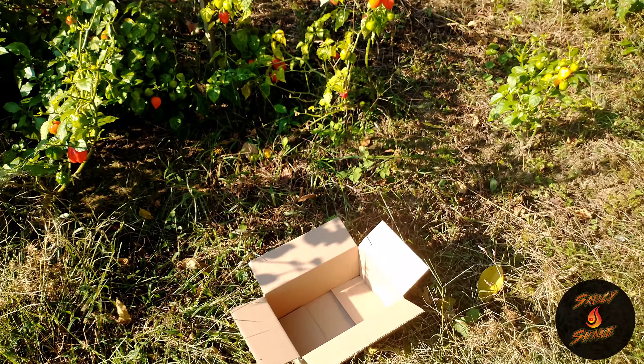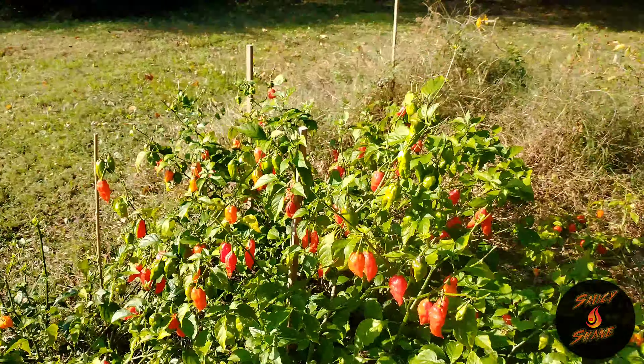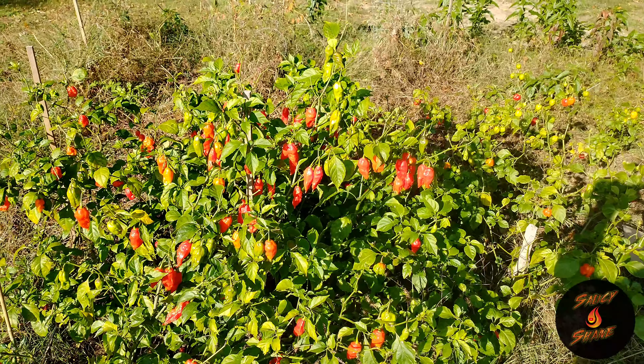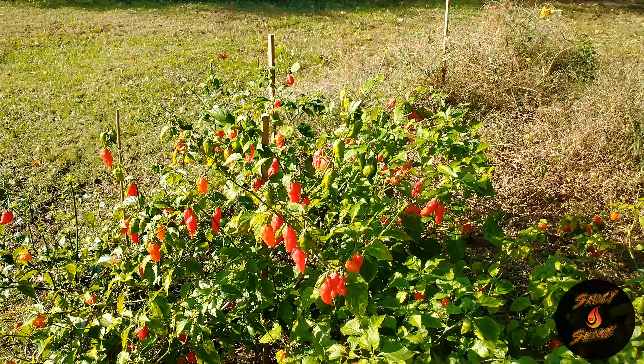That box right there is for our good friend Blake Hurst. We're gonna put some peppers in that bad boy, a one chip challenge, some stickers, and send it to Blake Hurst. So what I'm gonna do now is take a little bit of time, chop some of these peppers, put them in this box, and I will continue in just a second.